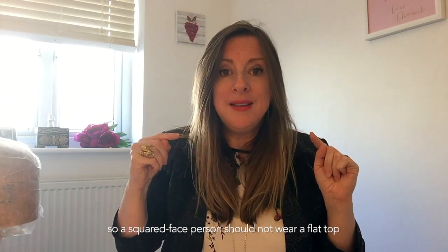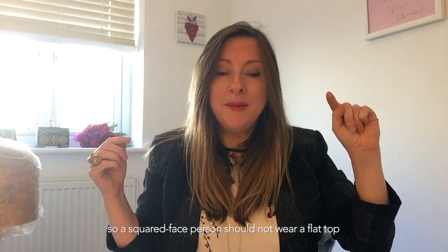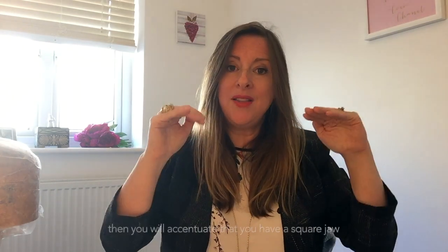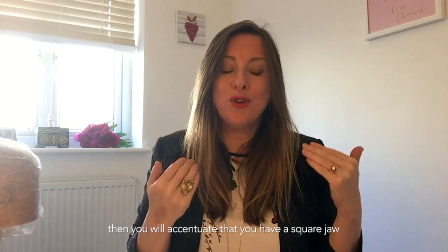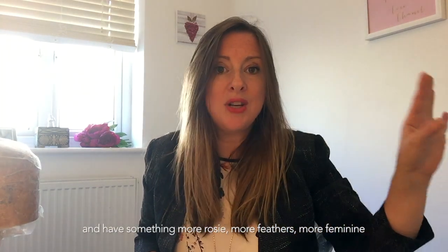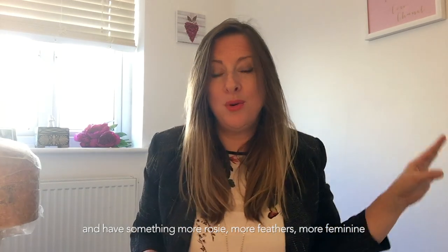If you've got a square jaw, don't wear something with a flat top. Instead, go for something with a round crown — avoid pie-hat styles as they accentuate your square jaw. Choose something a little more floaty, with roses, feathers, and feminine details, rather than a flat square top.